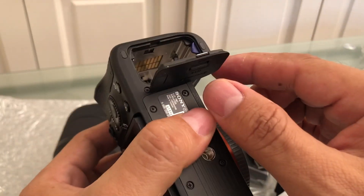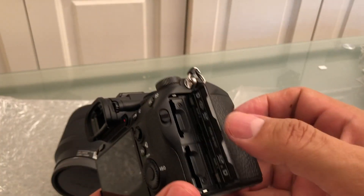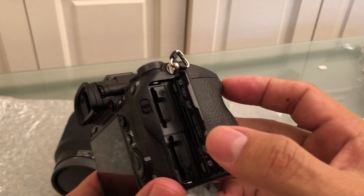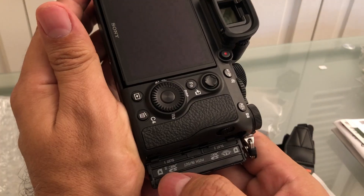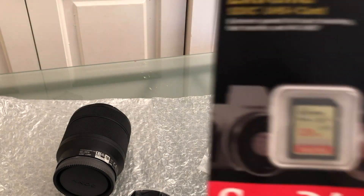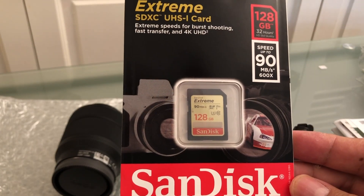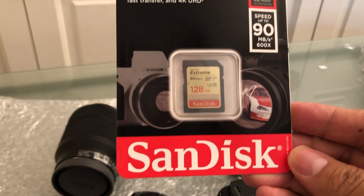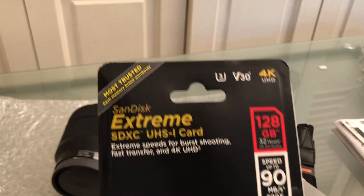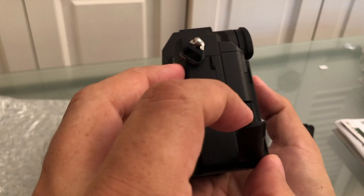I want to see where the memory card goes. Oh look, you can open this from here and you have microSD slot one and slot two — that's awesome! For this camera recording in 4K, you need a special SD card. I'm buying the SanDisk 128GB at 90 megabytes per second, which is rated for 4K.